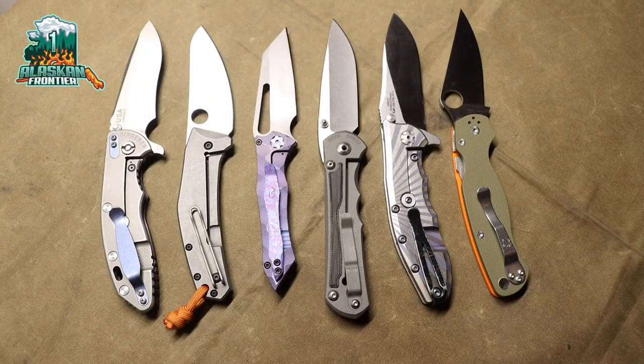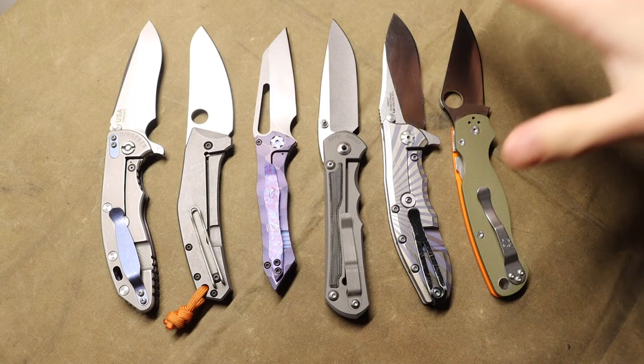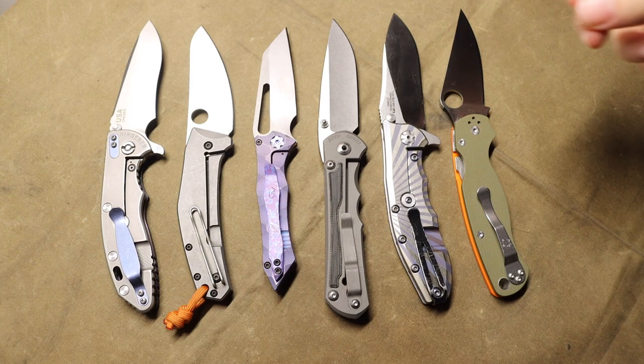Alright guys, today this is going to be a little bit of a question and answer video where I want to know what you guys think is the most useful blade shape for everyday carry. As you guys can see with my collection here, I have many more different types of blade shapes, but I pulled out a pretty good amount, and I want to know what you guys think is the most useful or most beneficial, best blade shape overall for an EDC knife, and today we're leading to what I think is mine.